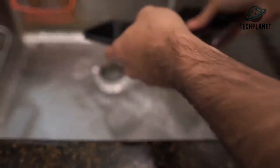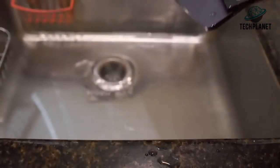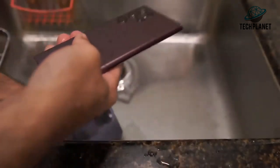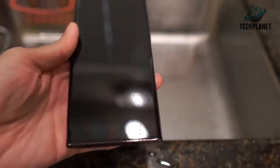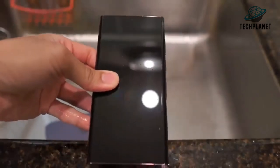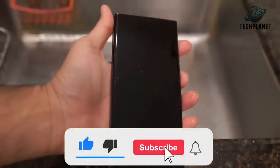iPhone 14 Pro Max versus Samsung Galaxy S22 Ultra freeze durability test. Let me check the S22 Ultra first and see if it works. I have a feeling it should — this is about the fourth or fifth time I've frozen phones, and the IP68 water resistance on these devices is amazing. They can resist the cold nicely. Let me hit the power button — and it's on.